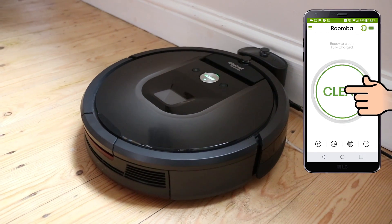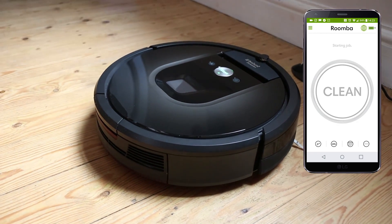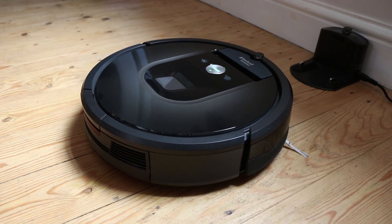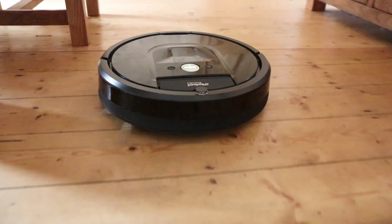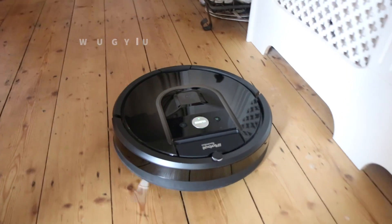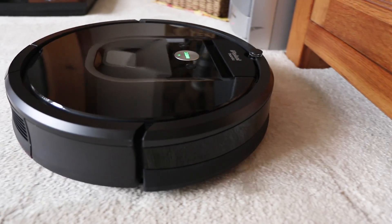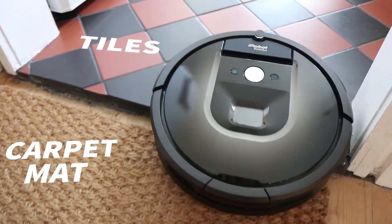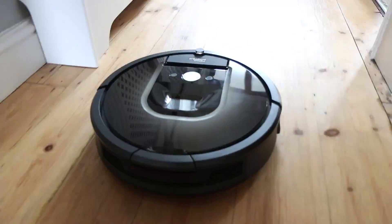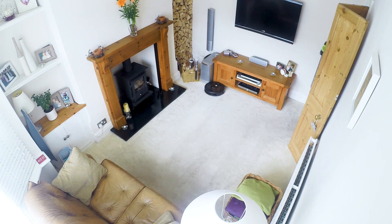To start a vacuuming cycle, you can do so by either pressing the clean button on top or by using the iRobot home app. The app is great because it means you can control the vacuum cleaner whether you're at home or out and about — the 980 is connected via WiFi, so as long as you're in coverage you can start a cleaning cycle wherever you are. It also has a camera on top which helps it navigate around the home and see objects on approach so as not to bump into them too hard. The 980 also increases or decreases its suction depending on what surface it's on — for a carpet it increases its power, and for a wooden floor it uses less.